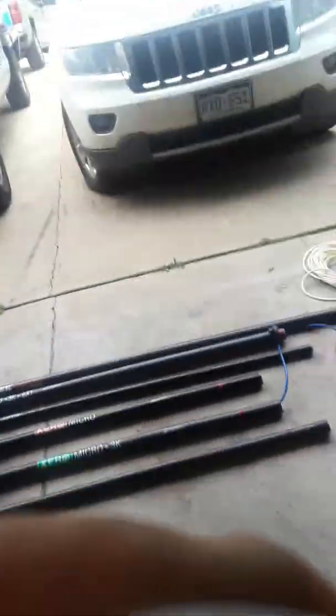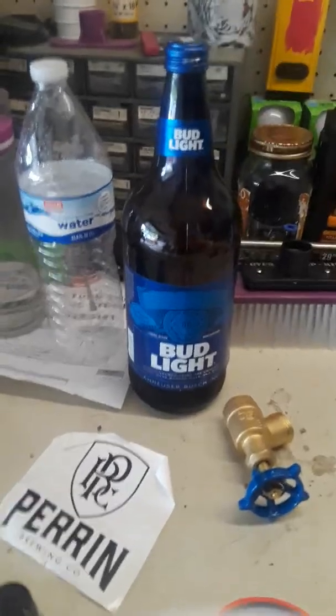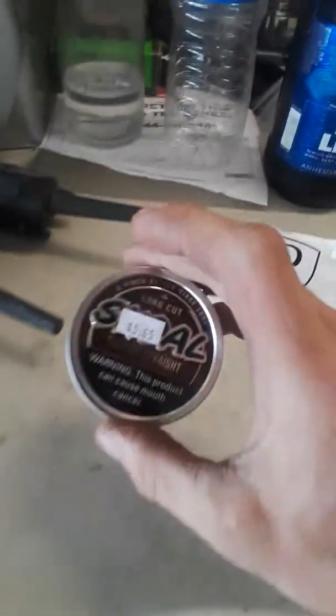But before we begin this video, I'm going to have me a beverage and I hope you have a beverage too. Today's beverage is brought to you by Bud Light, Arrow, and your friends at Skol. Cheers to you guys.